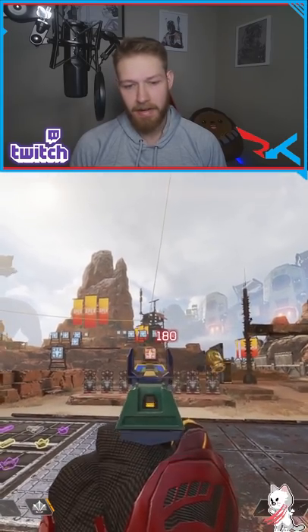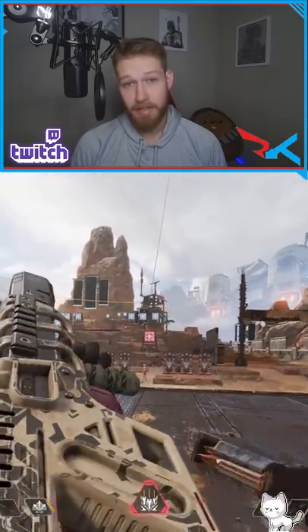If we look at how much damage per mag, the RE45 gets about 300, while the R9 gets about 297.